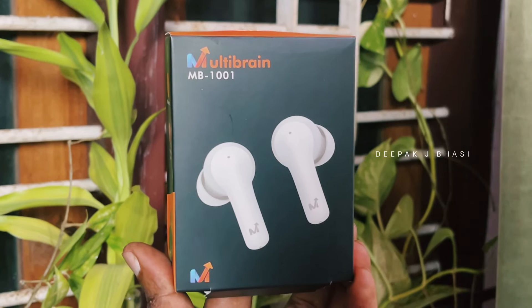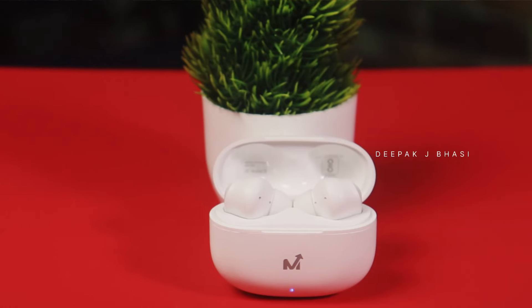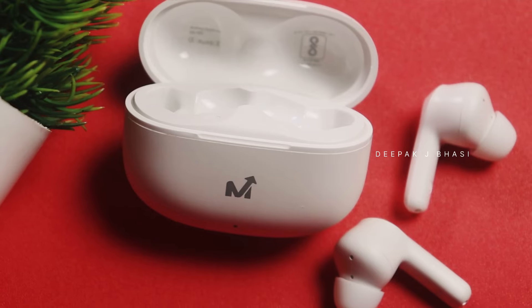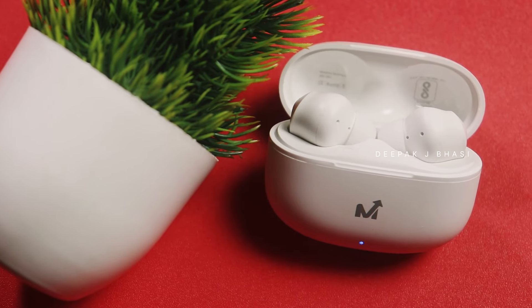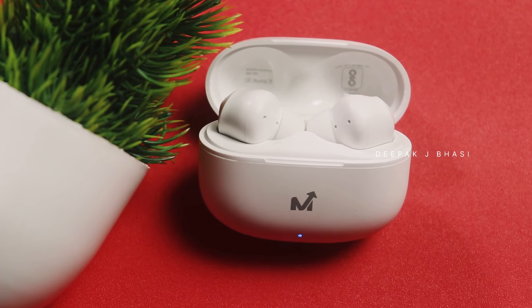If you are using these earbuds, you can use them as a multi-brand product. It comes with a warranty. As a product overall, it is decent for its price. If you are using SBC codec there is no distraction. For wearing comfort and mic quality, if you are using movies or music it works fine. So that's all — if you found this review helpful please like and subscribe. Bye-bye.